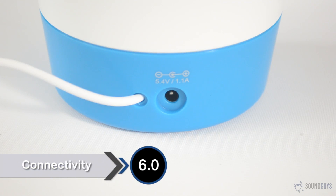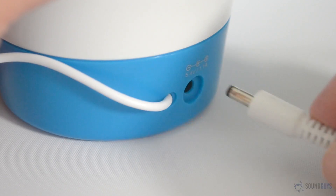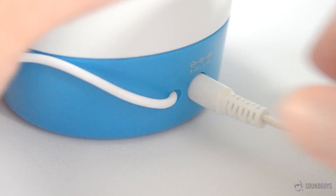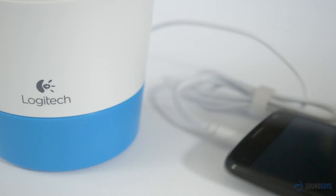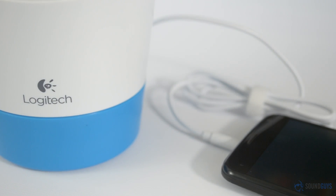You won't find buttons, Bluetooth connectivity, or even a volume control on the Logitech Z50. Plug the AC adapter into the wall, plug the built-in cable from the speaker into the device of your choice, and you're done. Any volume control will have to be done from your phone, laptop, or other playback device. Seriously, that's it.